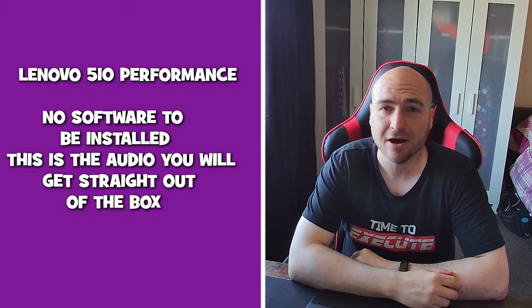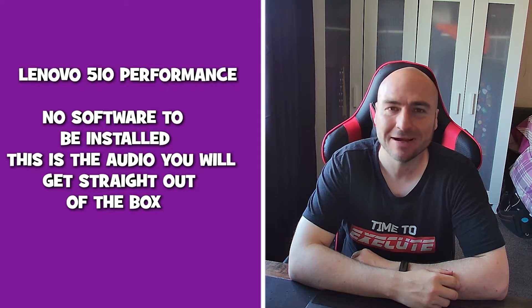This is a microphone test using the Lenovo 510 performance webcam. This is the kind of audio you can expect from the inbuilt microphones.